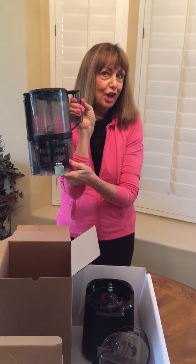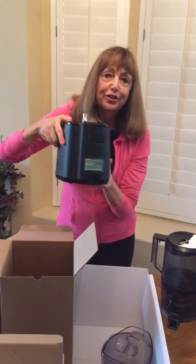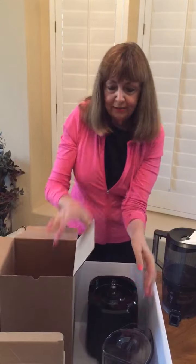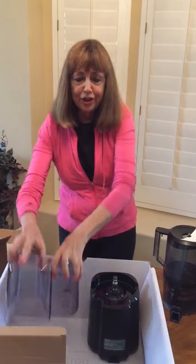I can hardly wait to do a show with this and show you how to juice with this new juicer. And here's the very sturdy, very well-made base — and here's the pitcher and the pulp catcher.